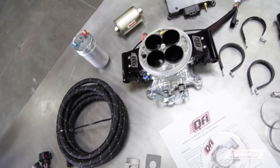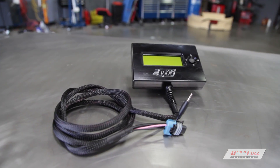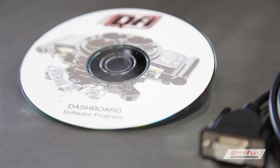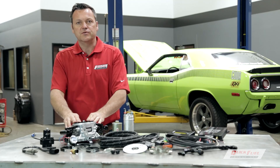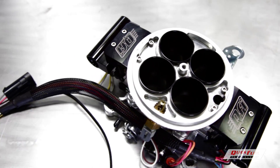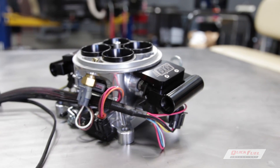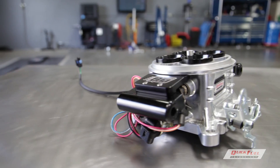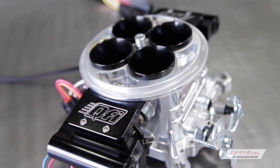The system incorporates a host of key features, from the handheld controller for easy setup and tunability, to the DVD for a more fine laptop tune. The throttle body itself features annularly discharged boosters and a special patented idle transition slot for better fuel atomization and distribution. The system is self-learning and comes in a black diamond and polished finish, while providing features for nitrous and power adders.